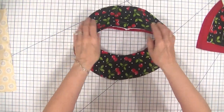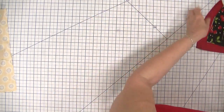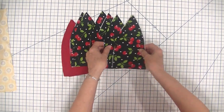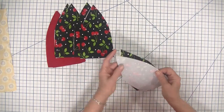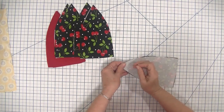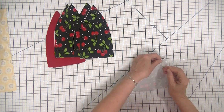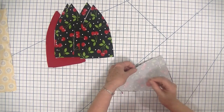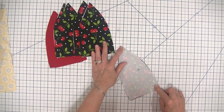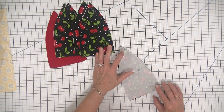Now we have finished our brim and we have to create the top, or the crown, of our hat. We are going to take our triangles — those triangles are going to create the crown. We're going to stitch these triangles right sides together, and I'm going to start out by stitching two of them. I'm going to pin them using a couple of pins and stitch them together using a one quarter inch seam allowance. Then I'm going to come back and add a third triangle and see what that looks like.